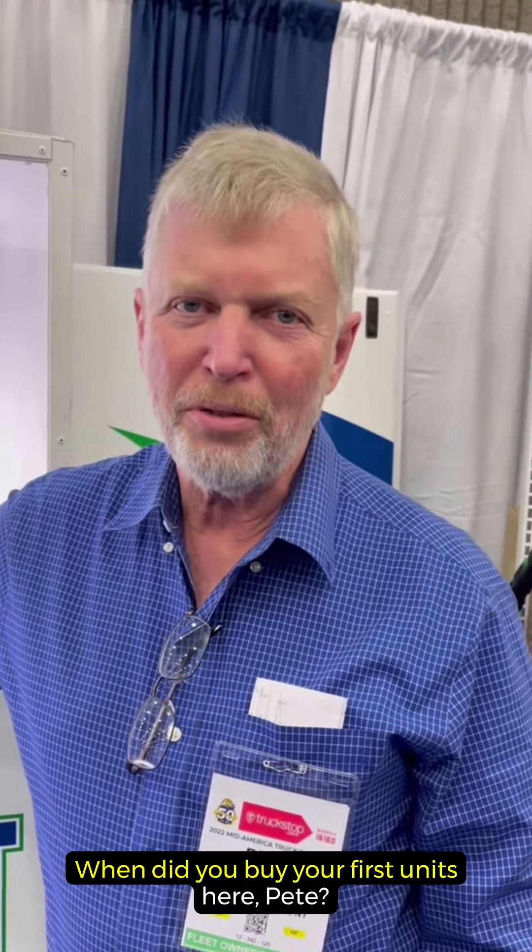When did you buy your first units, Pete? How many years has it been? About four years ago.